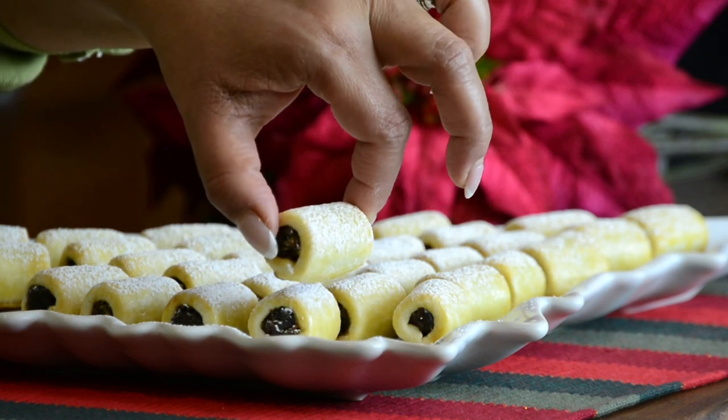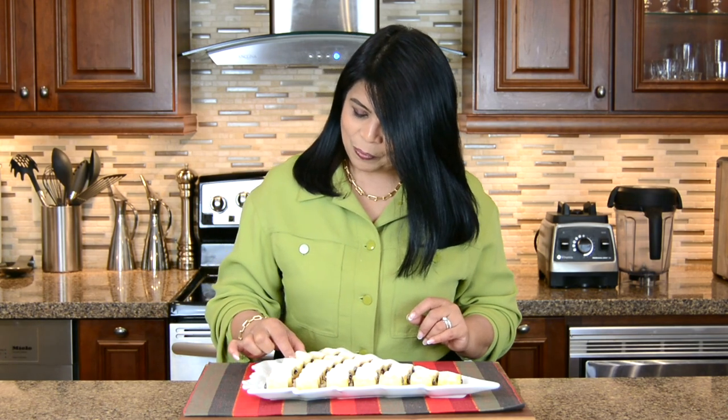Oh my goodness, these are looking so delicious and irresistible! So now let's give them a taste. Mmm! And before I go, if you're new to my channel or haven't subscribed already, subscribe, and if you hit that bell icon, you'll be notified every time I upload a new video. While you're at it, hit that like button and leave me your comments below. Thanks for watching — see you soon!